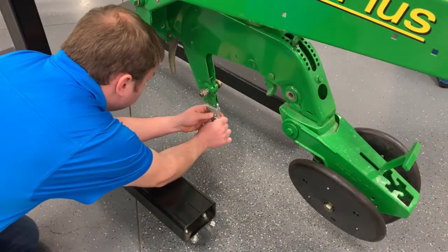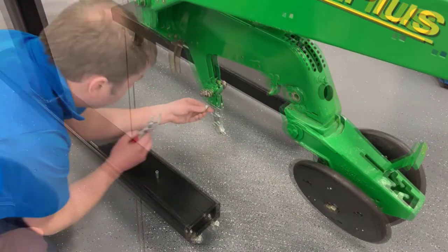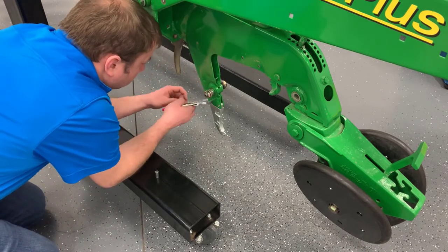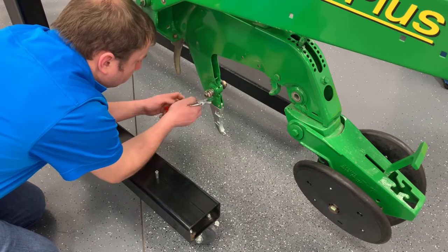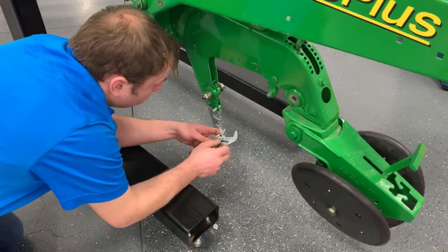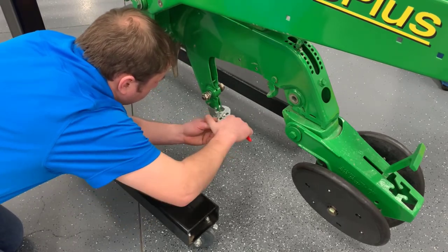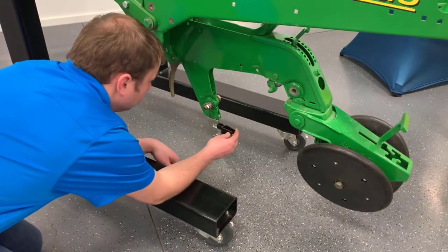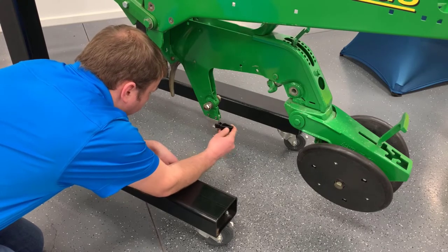Slide the new seed tube guard between the panels on the bottom of the shank. Hammer or press the supplied roll pins into the guard and shank. It is recommended to use red Loctite, or equivalent, to help secure the roll pins. Install the seed tube guard wing by gently pinching the rear of the wings and pushing it onto the guard.